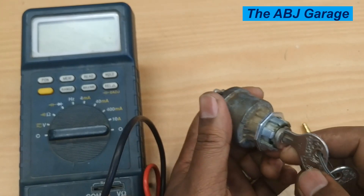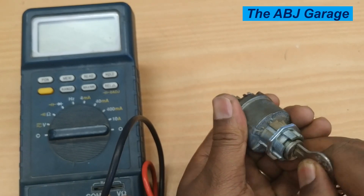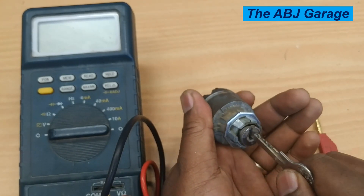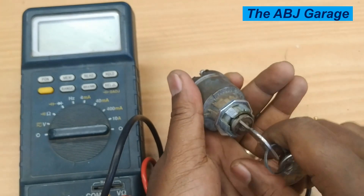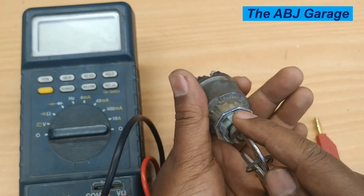There are different key positions, and it is a very good idea to identify them. The position where the key can be removed is the off position. From the off position, try turning it counterclockwise. If the key moves one position counterclockwise, that is usually the accessory position.